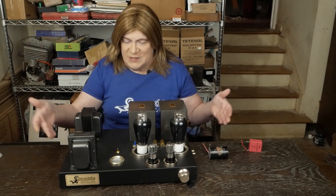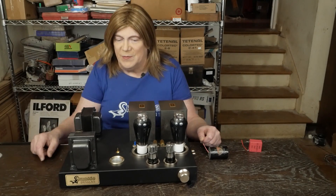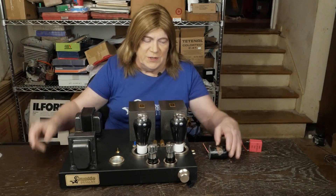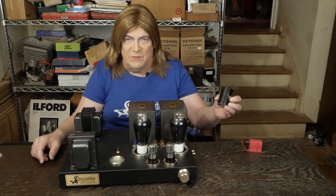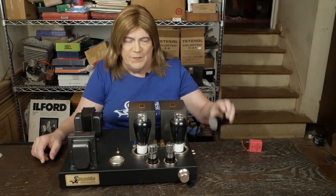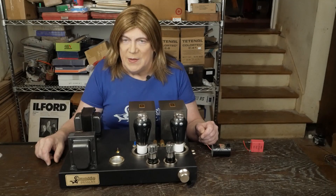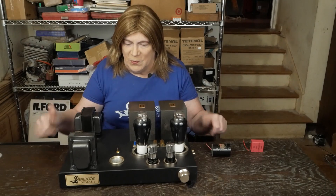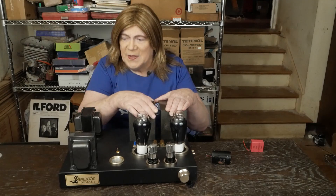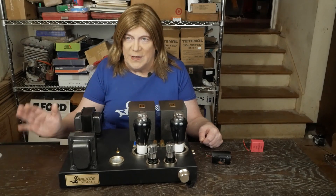If you've been following along with my 300B amp, which I built a long time ago and have been doing some upgrades on — I crushed this big film cap, this big Sølens 33uF cap, so I replaced it, fixed the intermittent short problem I was having, and all was good with the world. Then I put these Iso Tango transformers on and I was super happy with the way it sounded.